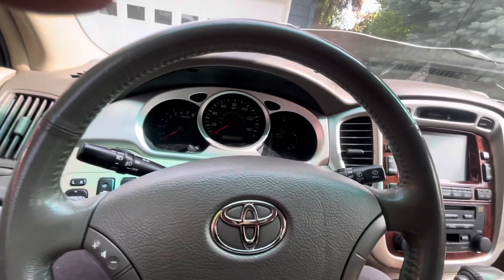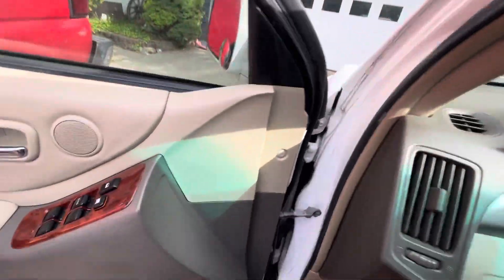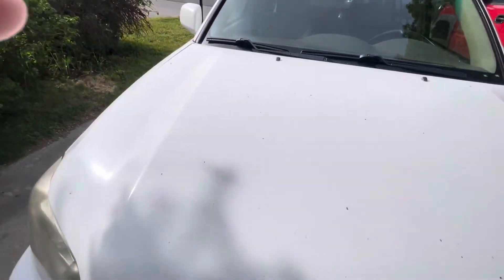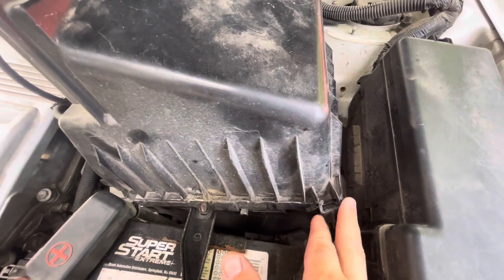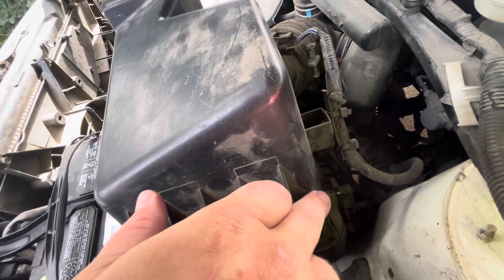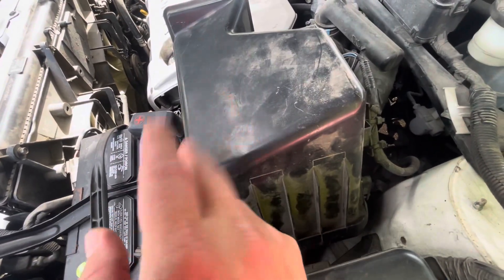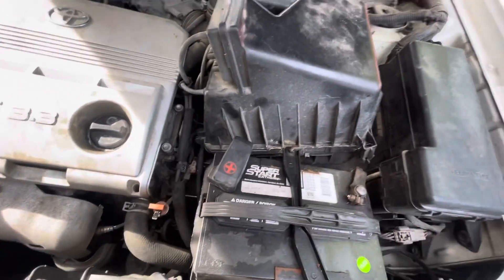In 2004 they went to a 3.3-liter, and just like that V8 4Runner with the timing belt, this has a timing belt too. Here under the hood — brand new Cooper Discoverer tires. The air box I was telling you about: I drilled a hole through here since the tabs were broken, zip-tied it down, and on the other side there's room to zip-tie it as well. A couple of zip ties — so cheap. I could replace the top of the air box, but why? That's like 50 cents of zip ties; it's never going anywhere. There's a new air filter in there and it's perfect.